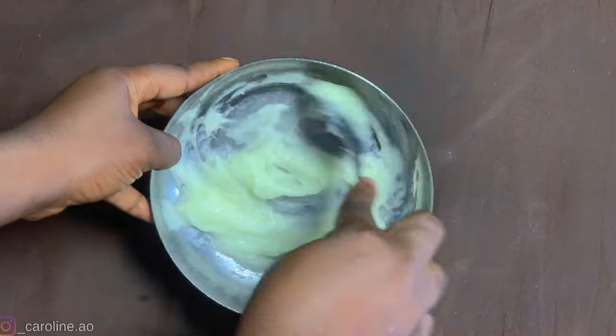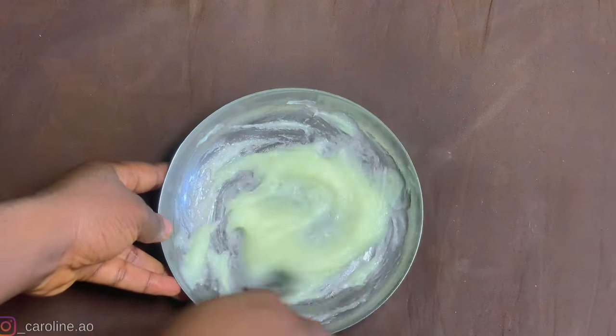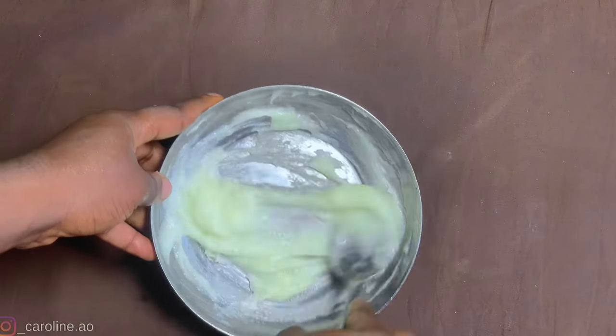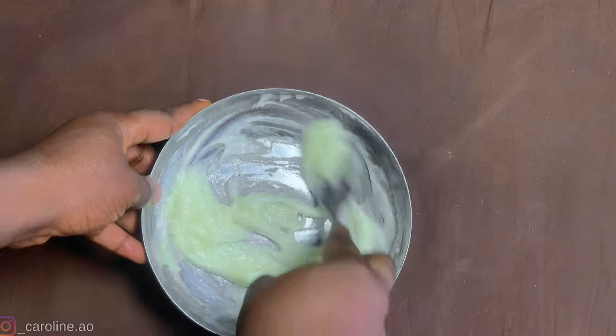You're also going to notice a very slight change in color — the color is no longer as deep as the Vaseline. That is what you're looking for: you want the consistency and the color to change this way so you know it is thoroughly mixed.